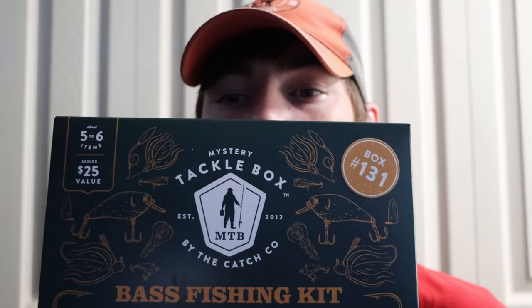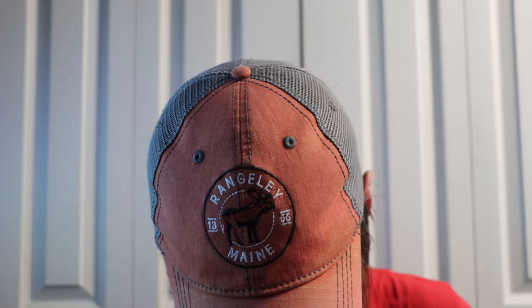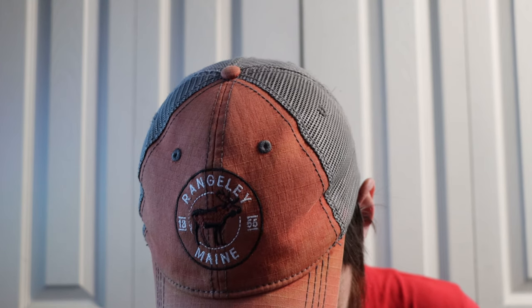I'm super excited to try this out — I feel like there's going to be some pretty cool baits in here. If you haven't already, follow me on Instagram and check out the Mystery Tackle Box Elite unboxing I did last week. Also subscribe so you can stay tuned for future content. There's still tape on it right here so I'm going to cut into it — normally I'm not disappointed with these boxes.